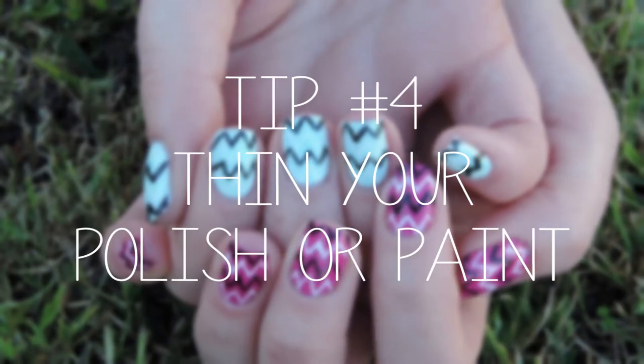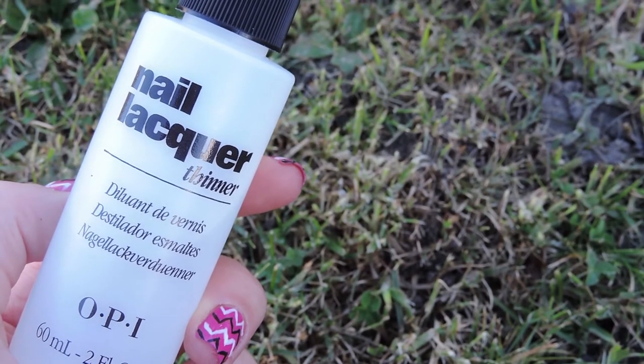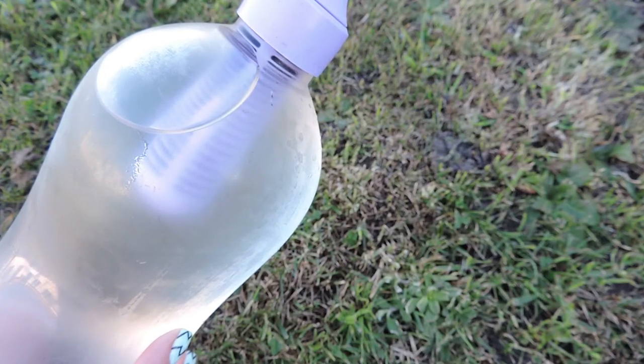Tip four is to thin your polish or paint. The thinner it is, the easier it is to work with. It makes crisper lines and even thinner lines so that you can make it a lot neater. If you're using polish you'll need nail polish thinner, and if you're using acrylic paint like I do, then you just need some water. I couldn't show you water in a cup, so I'm just showing you a water bottle, but you get the idea.